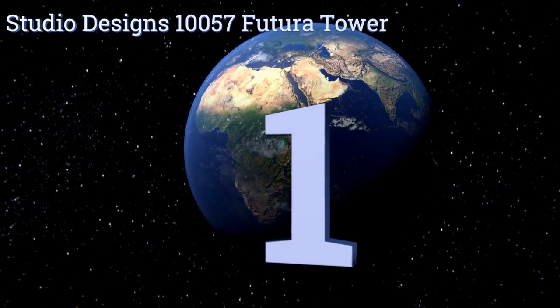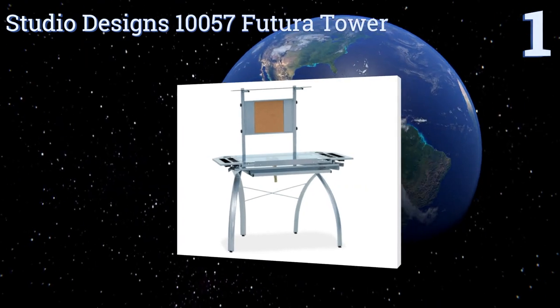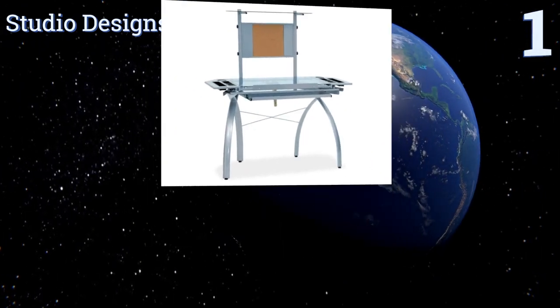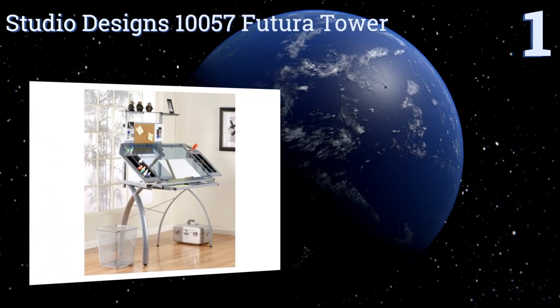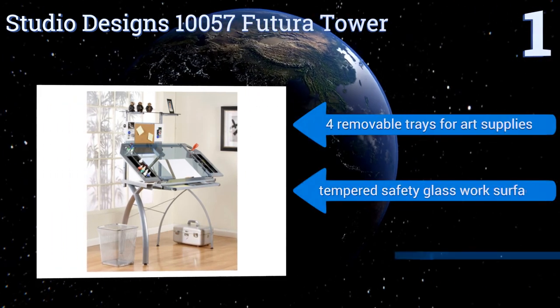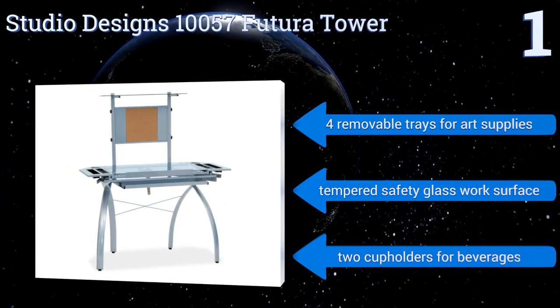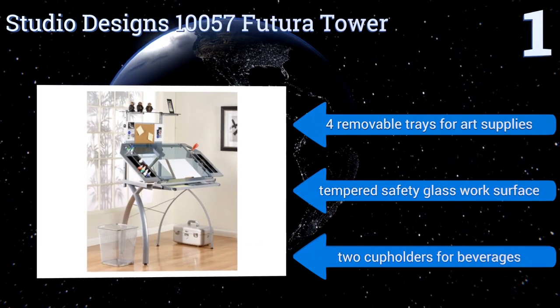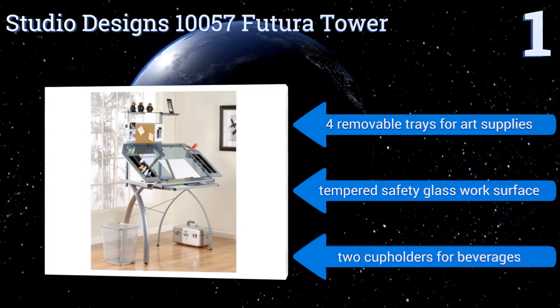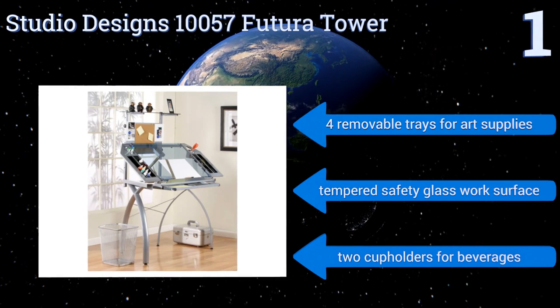And coming in at number 1 on our list, the state-of-the-art Studio Designs 10057 Futura Tower boasts a modern grey metal and glass design. The worktop can be set to six different angles from 0 to 40 degrees, and it features a 24-inch slide-out pencil ledge that locks into place when needed. It includes four removable trays for art supplies, a tempered safety glass work surface, and two cupholders for beverages.